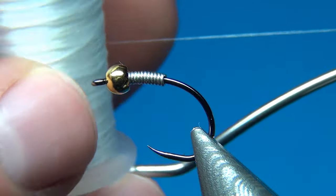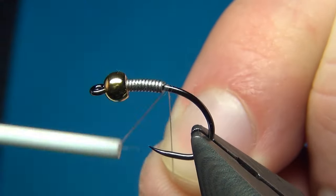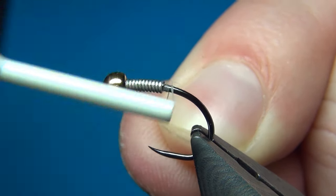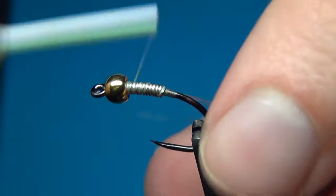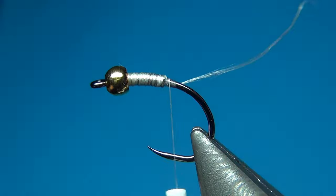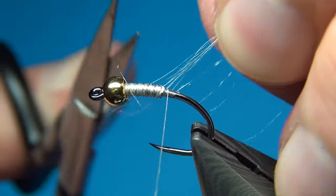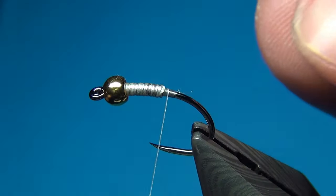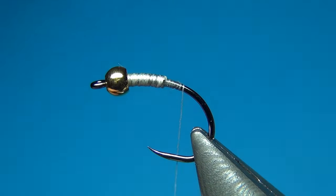For the thread I am using the 12/0 nano silk from Semperfly in white. Starting right behind the wire, I put down a little bit of thread, go straight back up to the bead and then back down again to secure the wire even more so it won't move. This thread is so strong it is even difficult to cut with scissors, which only proves how durable it is.